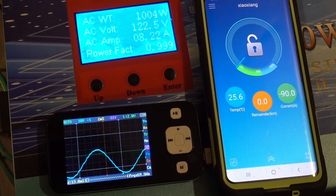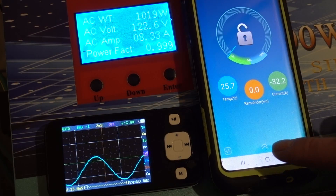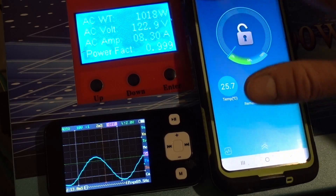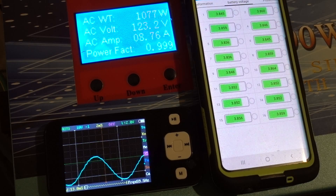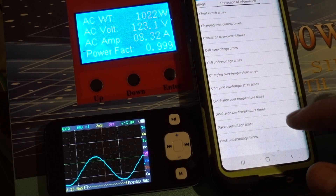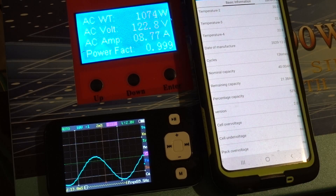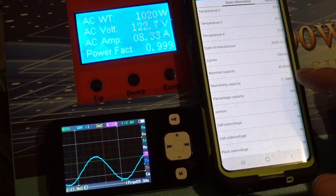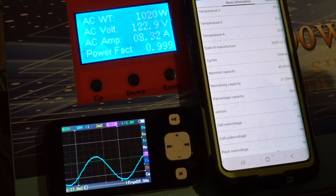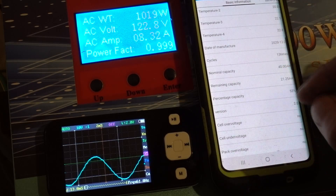Everything seems to be working really well. We're down to 60% on the battery. Looking at the cells they appear to be in balance and doing well. We've got 21.3 amp hours remaining according to the counter. We'll see if it stops before we get to zero, or if it keeps running past zero — that would mean the battery actually has more than 40 amp hours, which would be really nice.